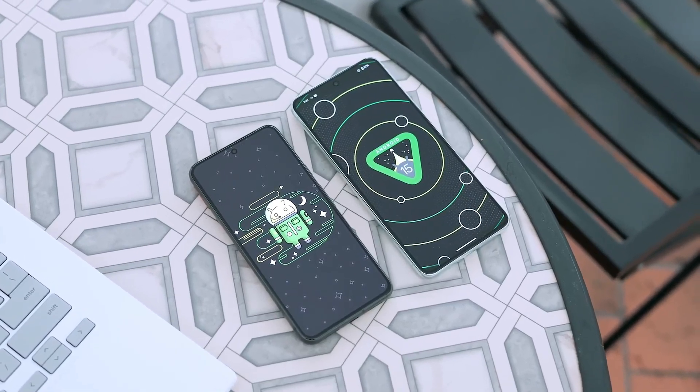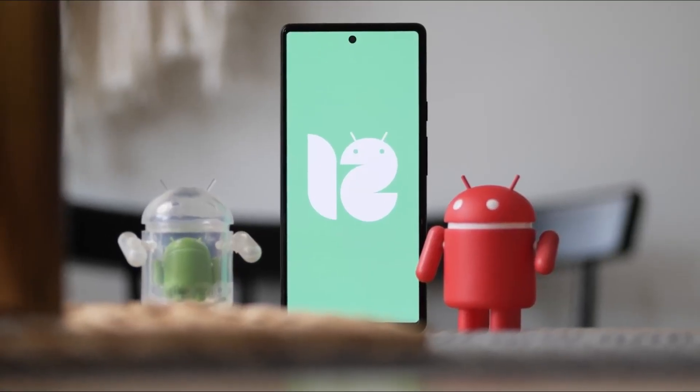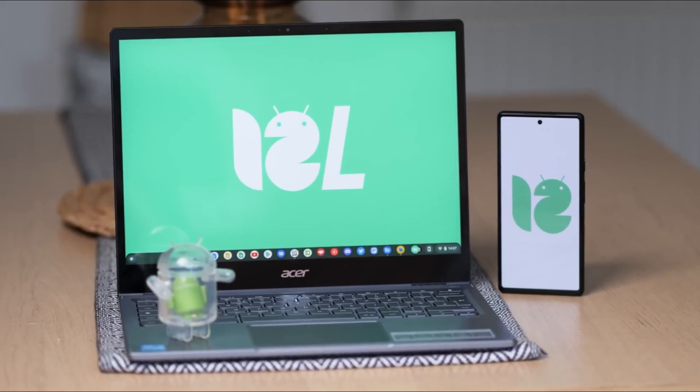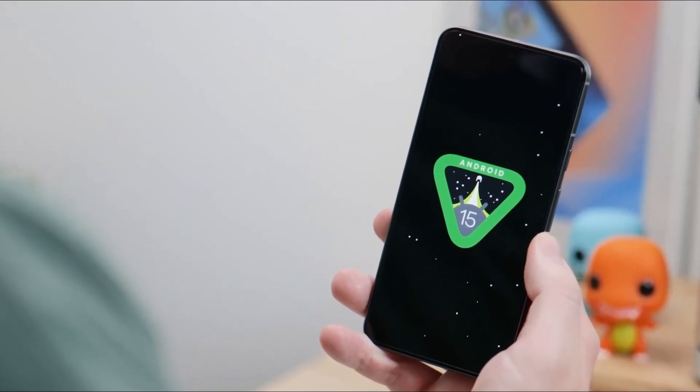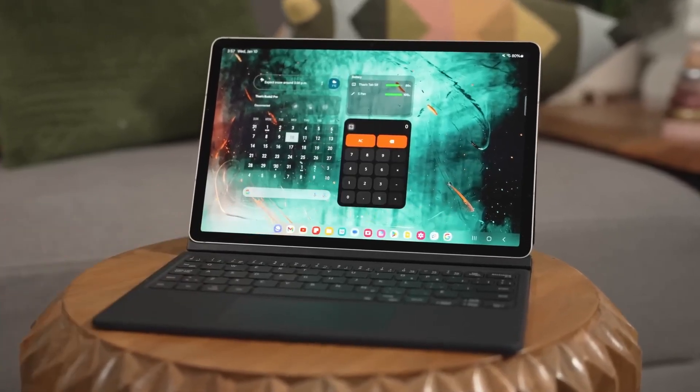Google has consistently improved Android for large-screen devices such as foldable phones and tablets. Starting with Android 12L, the company began optimizing its apps for these devices. Android 15 further enhances the tablet experience, particularly when using keyboard and trackpad accessories.